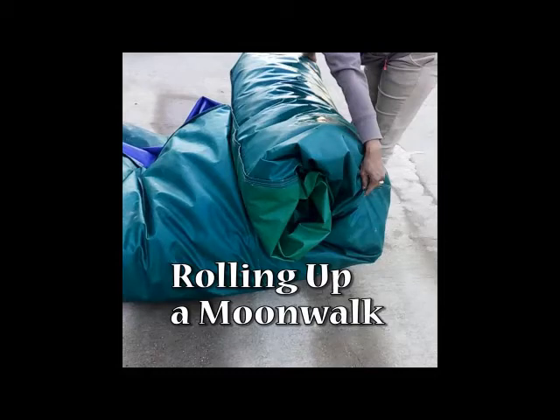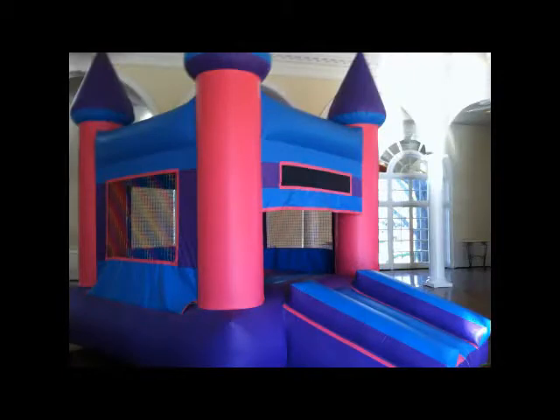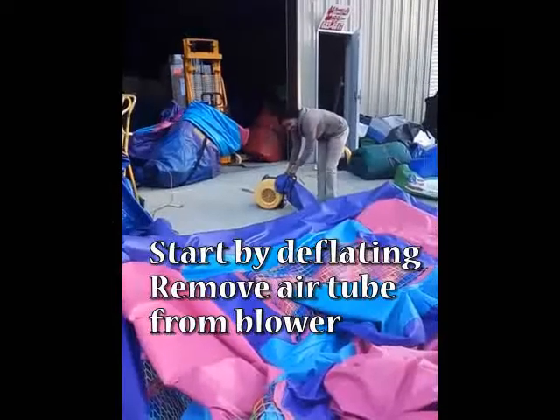Rolling up a moonwalk is quite simple to do. I will show you how to do so on the 11 by 14 size in under 3 minutes.